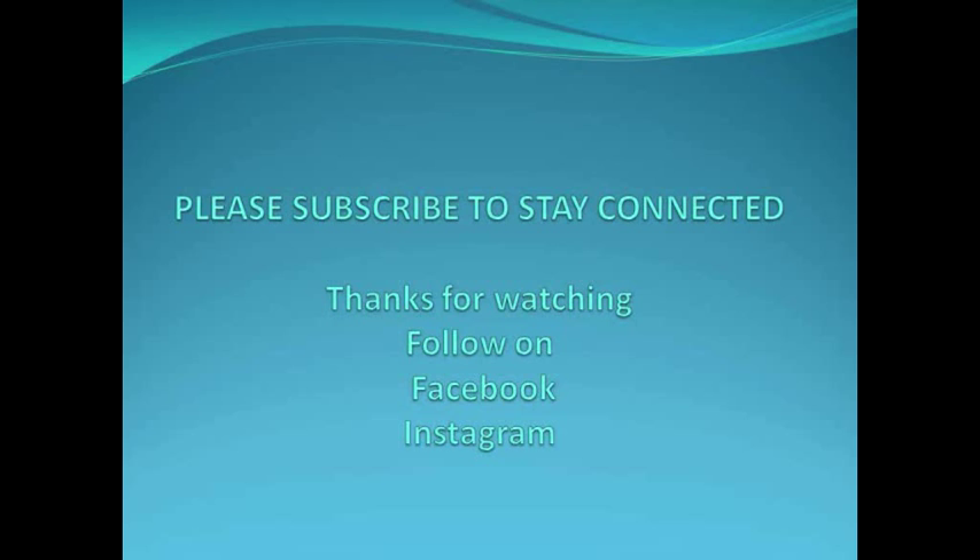If you want to ask me anything regarding the organization of kids' clothing, you can put it in the comment section or contact me on my Facebook and Instagram page. I hope you liked the video. Please subscribe to the channel if you haven't done so. I will meet you in my next video — till then, please watch my other videos as well; the links are in the description box. Bye!